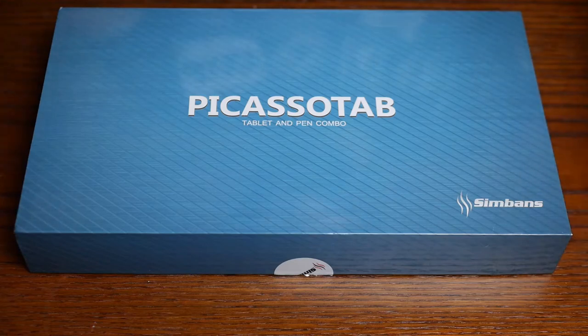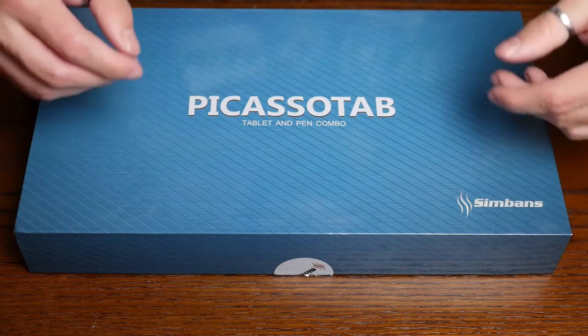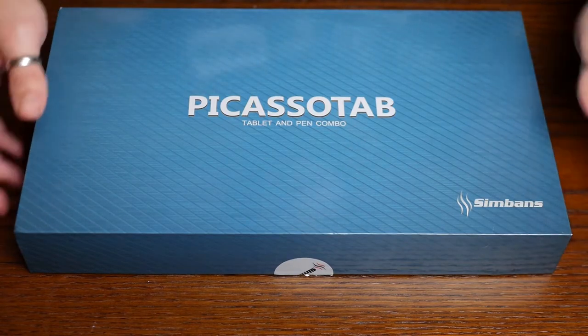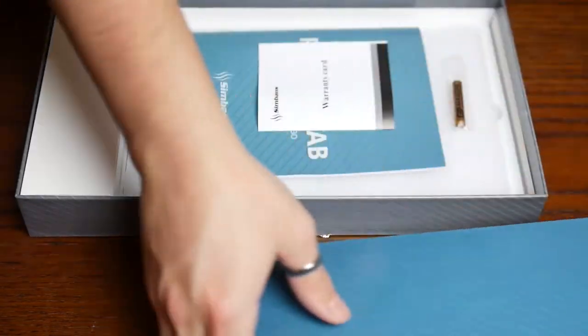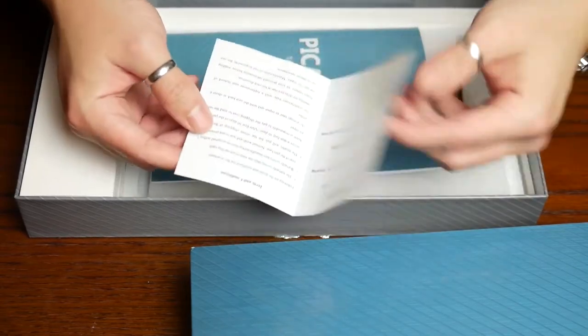What's up guys? Today we're going to be having a look at the Picasso Tab. This is a graphic tablet that also doubles as a standard tablet by a company called Simbanz. The main thing that caught my eye about this tablet is the fact that you can, according to the manufacturer, use it as a normal tablet with no problem, which is something that with other graphic tablets in this price range tends to be a bit iffy.